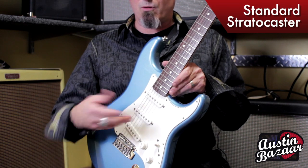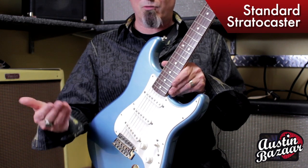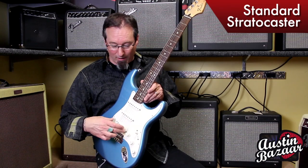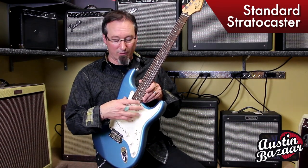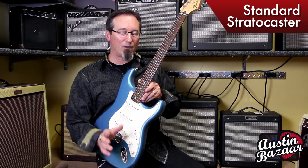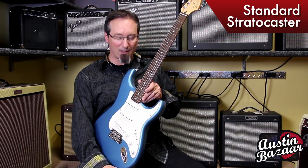You have three pickups — these are Fender-wound pickups made down in the Ensenada facility. And by the way, all of our Strats are routed hum, single, hum. What that means is when you take this pickguard off, it's already pre-routed where you can slide a humbucker pickup in there without any other modifications.